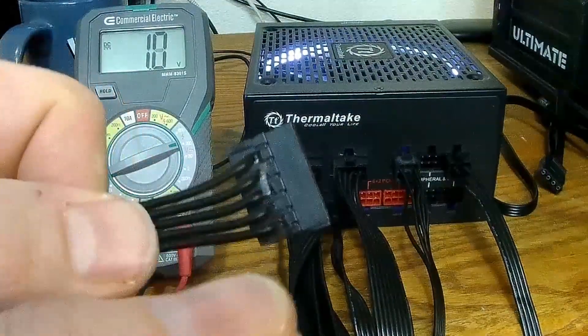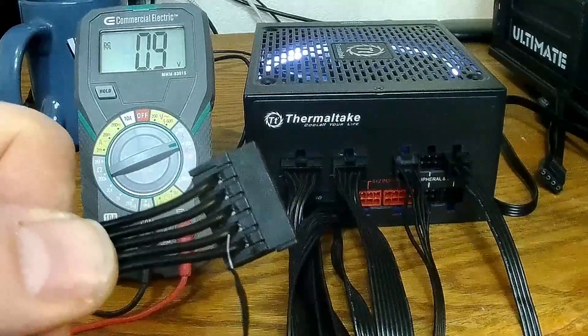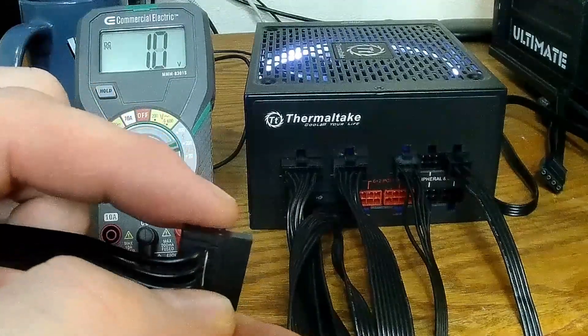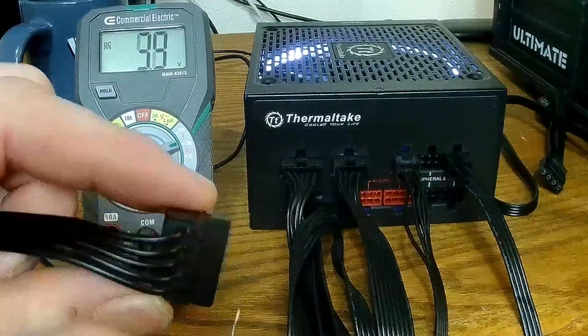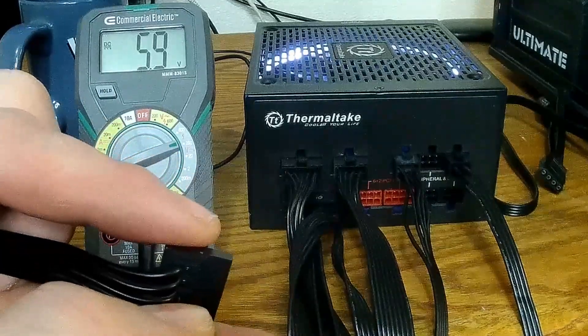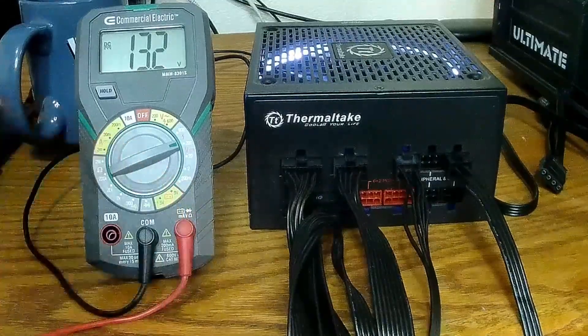We're looking for 3.3 volts, ground, 5 volts, ground, 12 volts. 3 volts, ground, 5 volts, ground, 12 volts — all right, awesome.